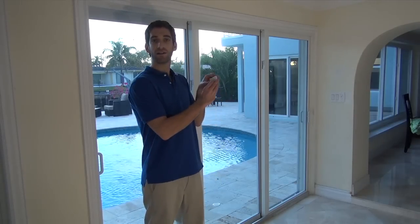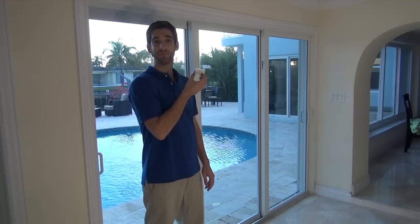Hi, DIYers. Sterling with Alarm Grid here. Today we're going to show you how to install a 5811 wireless door and window sensor on a sliding patio door.